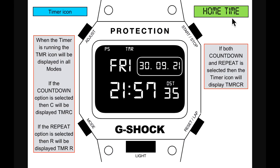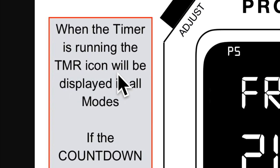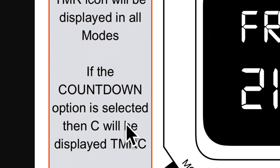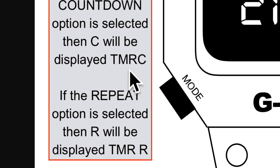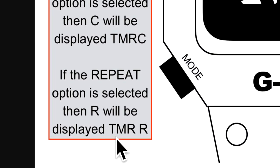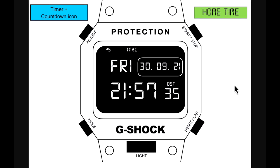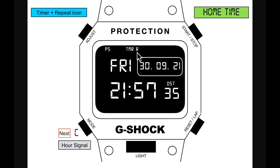In home time, the timer icon shows when the timer is running. If countdown option is selected, it displays 'TMRC.' If repeat option is selected, it displays 'TMR' with R. If both countdown and repeat are selected, the timer icon displays 'TMRCR.' Examples: timer with countdown, timer with R, timer with CR for both.